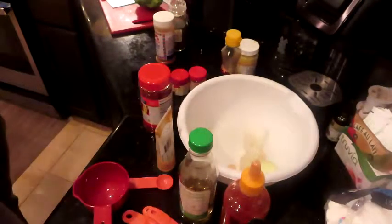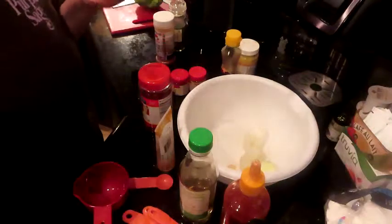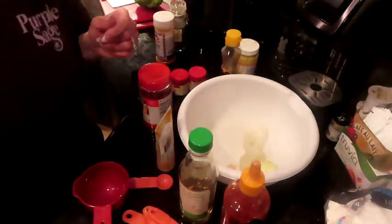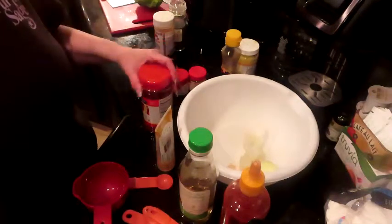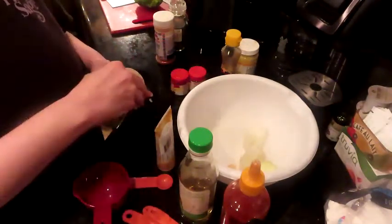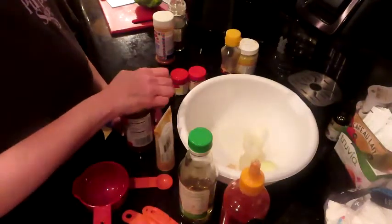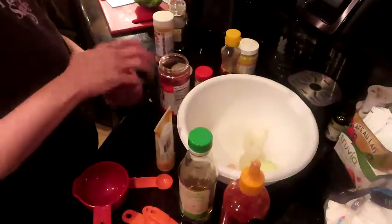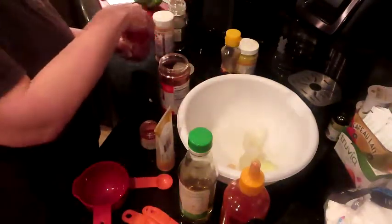Okay guys, we are going to use Keto Connect's recipe as kind of a baseline — the spicy shrimp fried rice recipe that they have in their cookbook. I only made a couple of changes, but it's a ton of ingredients. I'm going to get it all together here and get all of these open so we can just easily knife through this stuff.